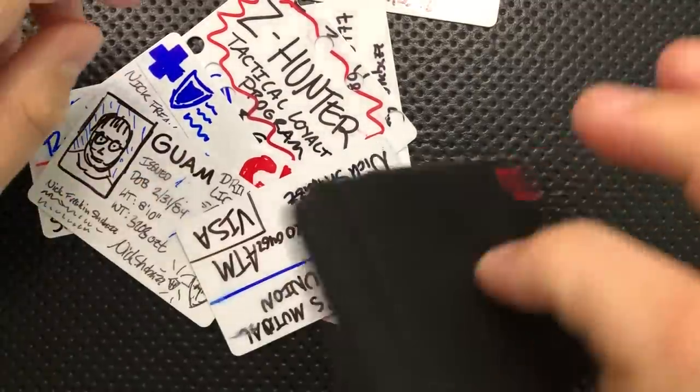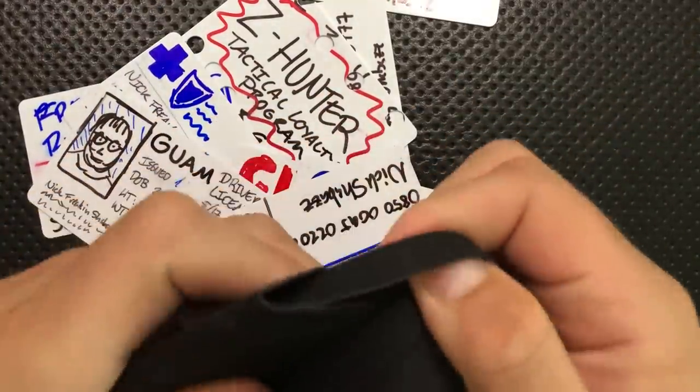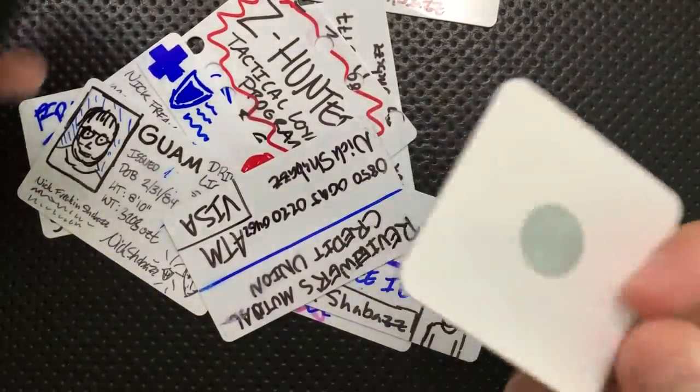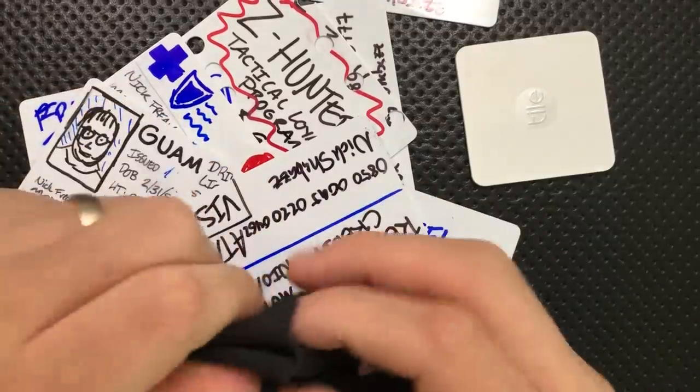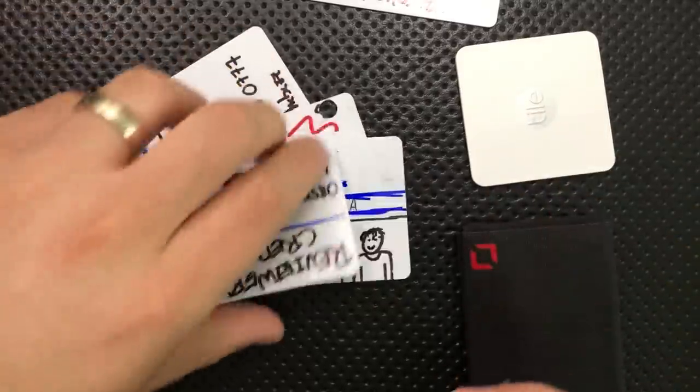I also have inside here a tile — a little device that helps you find your wallet and/or your phone, depending on which one you lose. So you've got a lot of different options here. There is a great deal of capacity in this little device, and that's actually pretty impressive.